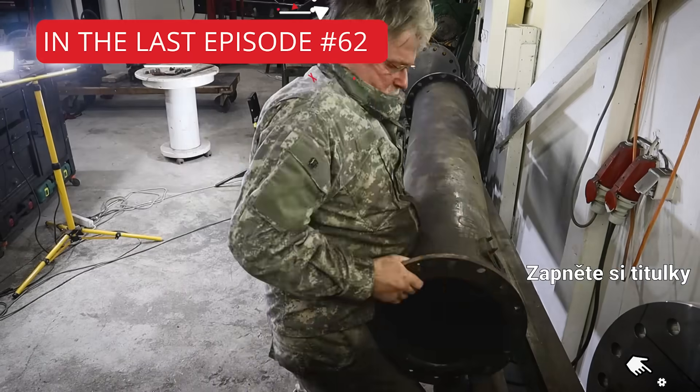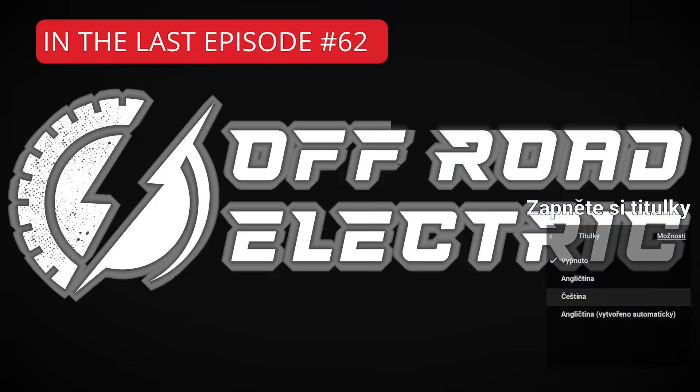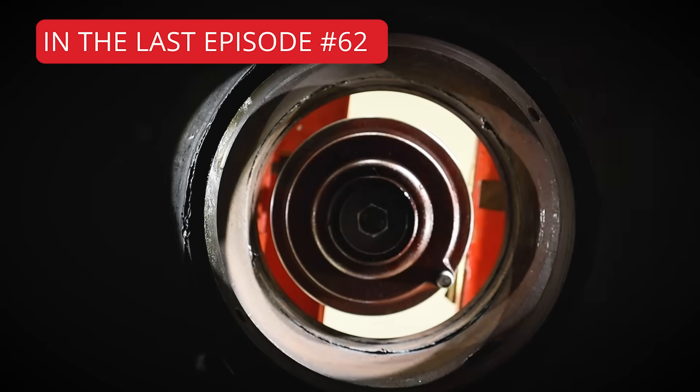In the last episode, after finishing one of the most critical and complex parts of this entire build — the modification of the backbone central chassis — we moved on to the next big step. We installed a locking differential inside the massive central tube.